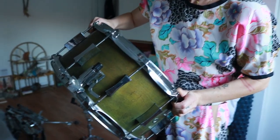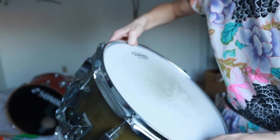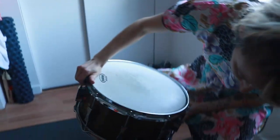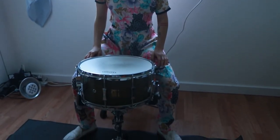Next, grab the snare drum. You'll see the strainer on the left — you can put that wherever you want, but I suggest putting it on the left and lining it up directly in front of you. Here's the drummer's perspective.